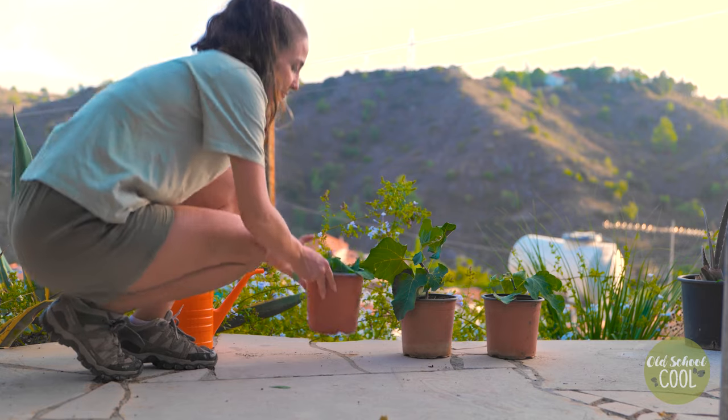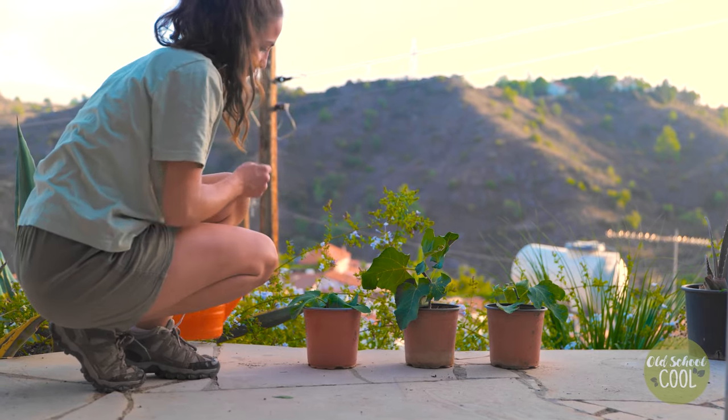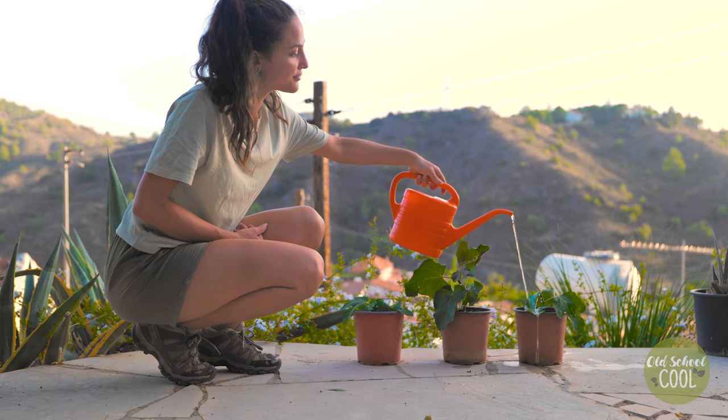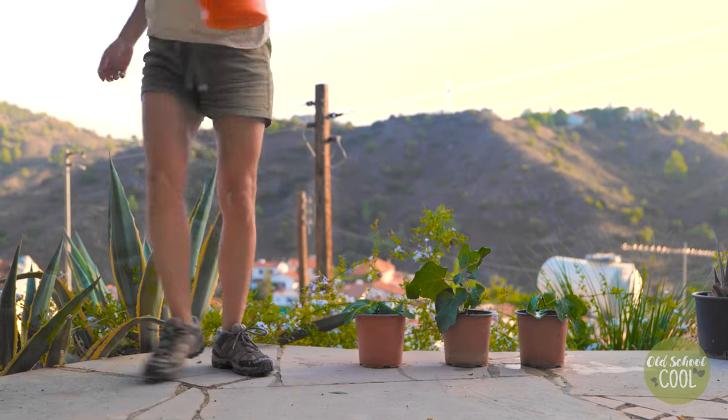Place the pots in a warm and bright location. Avoid full direct sunlight as this can burn the plant's leaves.